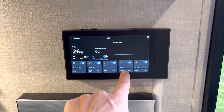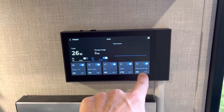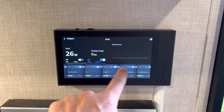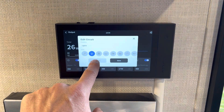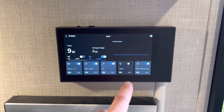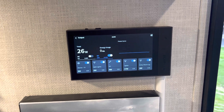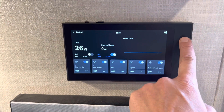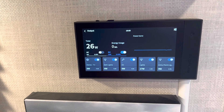Right now we can see that our main cabin lights are using 17 watts and our entry porch lights are using 9 watts, and we can scroll over to the other circuits and individually turn them on and off. I can turn that off and that turned off the interior lights, and I can turn that back on — and you can also do that from the phone app. The phone app basically just duplicates everything that you see here. There's also a power button to either just wake the screen, or if you press and hold it, it'll shut the whole system down.